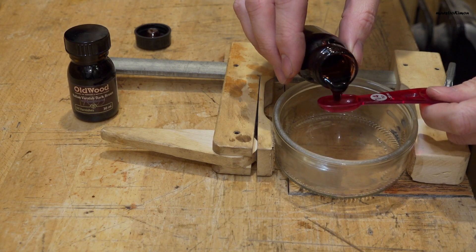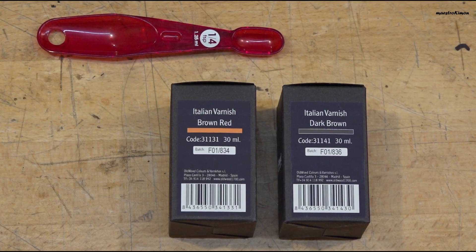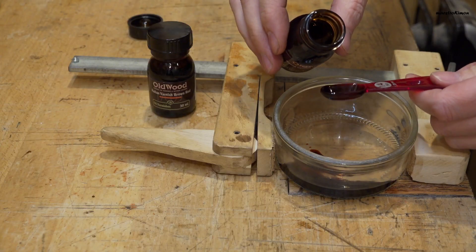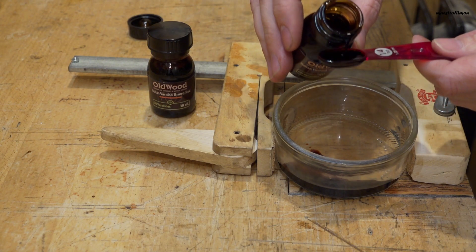For the first colored layer I am planning to use two parts of the Italian varnish brown red with one part of the dark brown, just to give it a bit more body. I will use this quarter teaspoon to measure it.